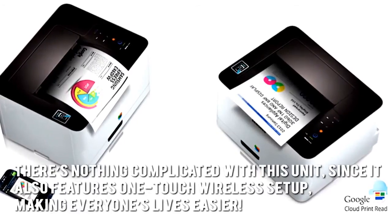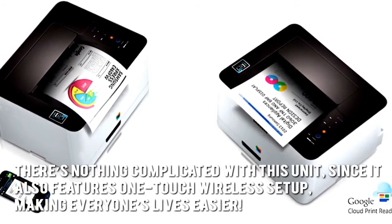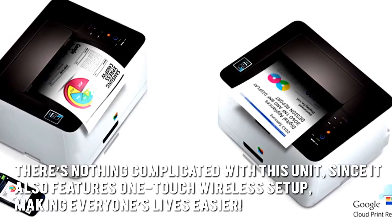There's nothing complicated with this unit since it also features one-touch wireless setup, making everyone's lives easier.